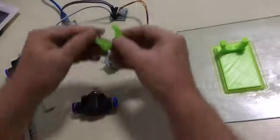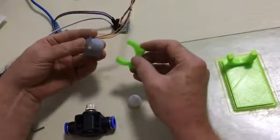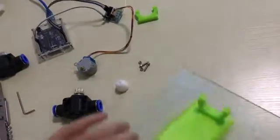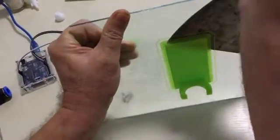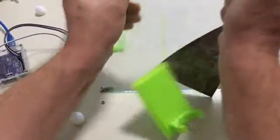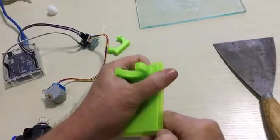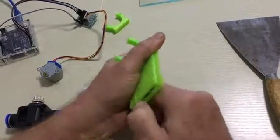We made a test piece right here — the saddle to hold the little stepper motor — and it seems to work pretty well. We printed this, knocked this off, and now I'll take the support stuff off of it.